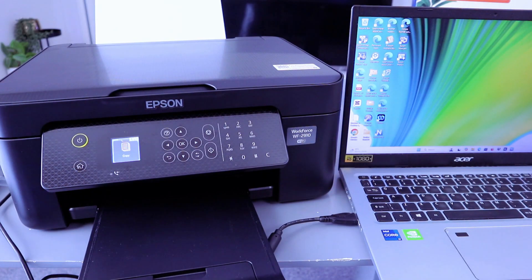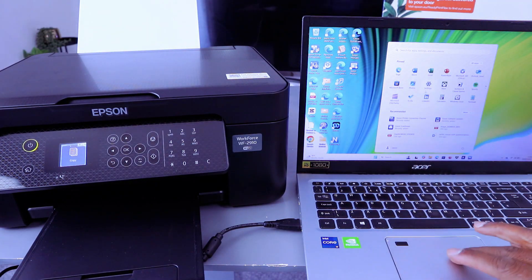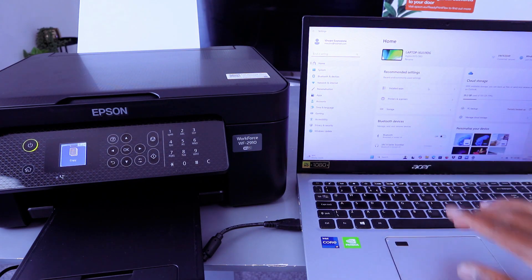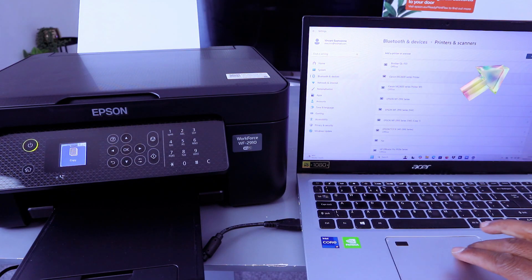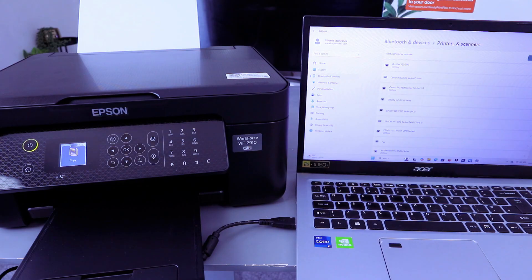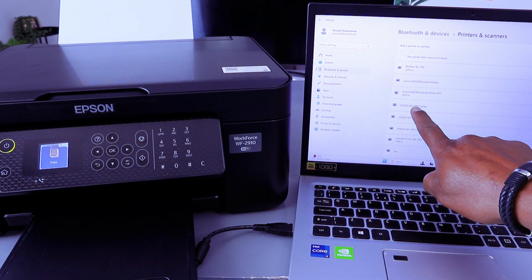Now the next thing we need to do is go to your laptop settings, go to Printers and Scanners, then select Add a Printer. It's now searching for available printers.